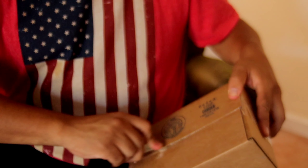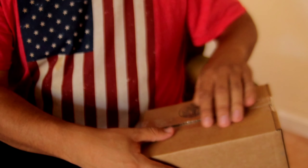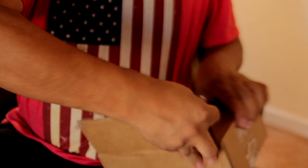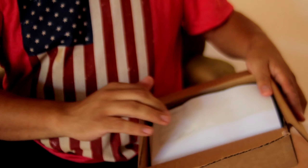I've waited literally a month and a half — maybe two months, I don't know. I can never tell. Oh my goodness, look at this beautiful, beautiful box.